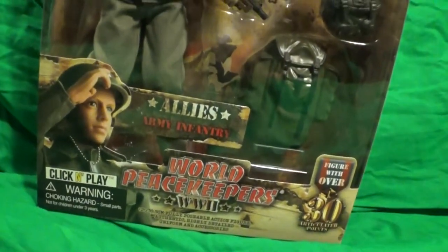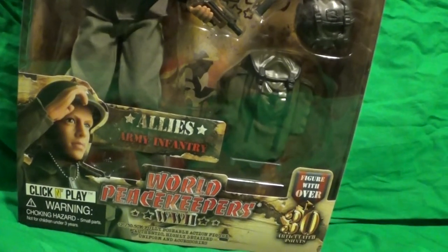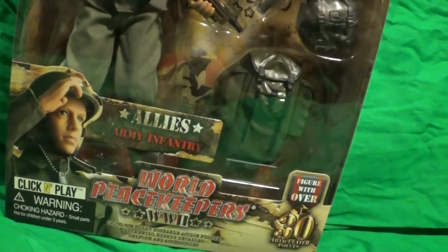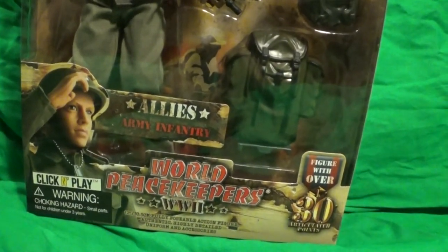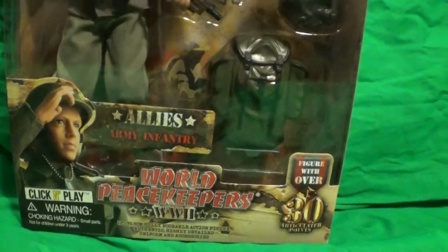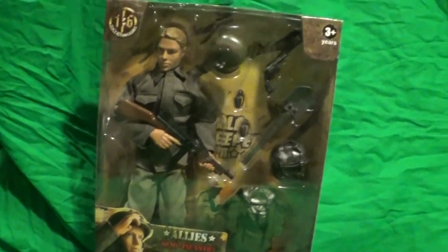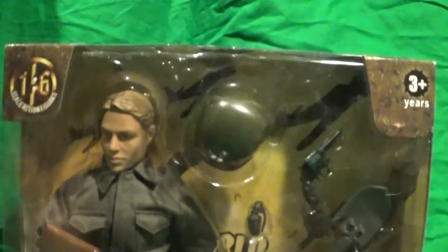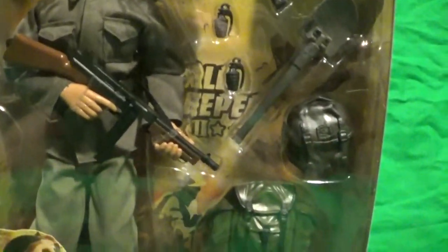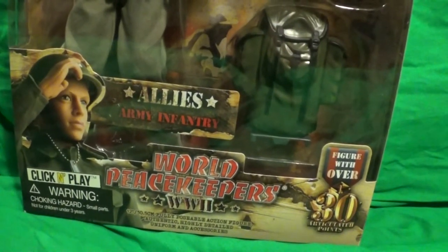I mean, it's a World Peacekeeper figure. I found this on Amazon, but when I went to World Peacekeepers — the McFarland Toys, I do believe, correct me if I'm wrong — when I looked at that site, this lineup hasn't even showed up on their page yet. So I'm a little curious if this is a brand new lineup. I'm glad to be the first person to post a review because I haven't seen anyone make a video of this figure yet.